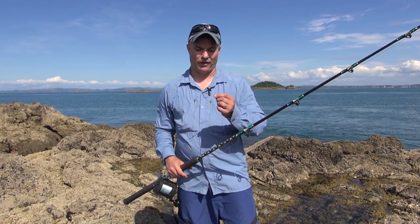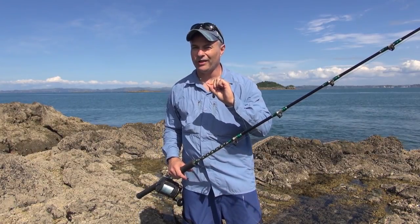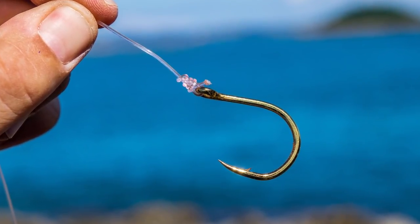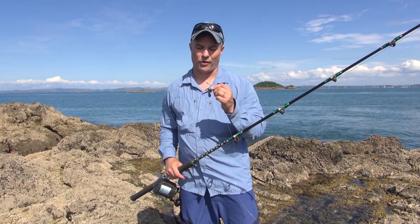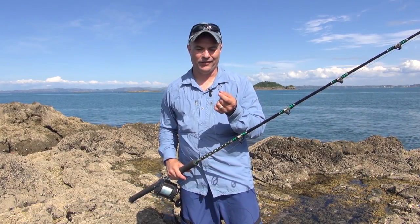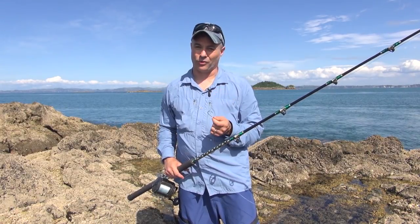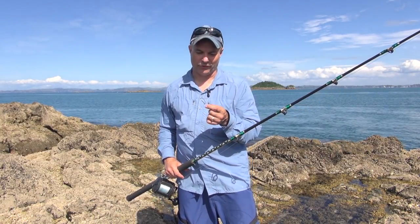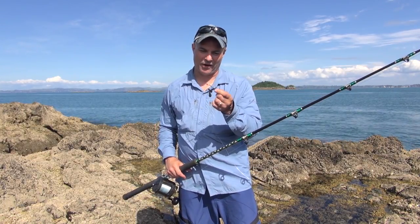First of all, with the live bait hooks, I generally like to use sometimes small jigging hooks. Small and light and strong enough that they don't hinder the piper from swimming but also strong enough to land kingfish. The Blackmagic Geezy live bait 4/0 high carbon steel hooks are also excellent. I'd certainly recommend those. So live bait hook there, but a 4/0.